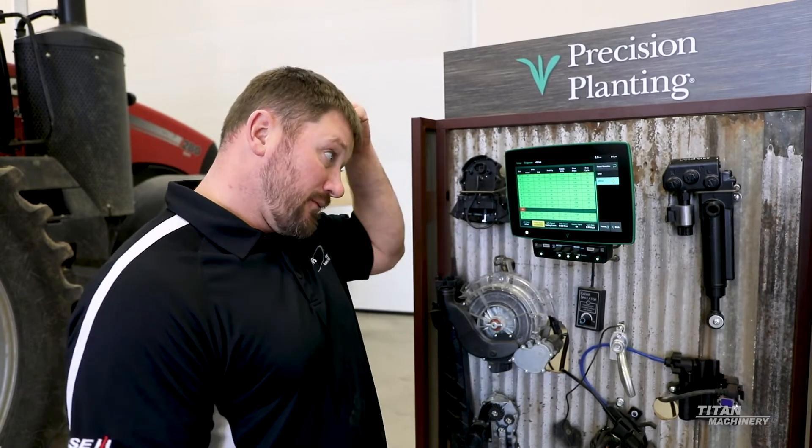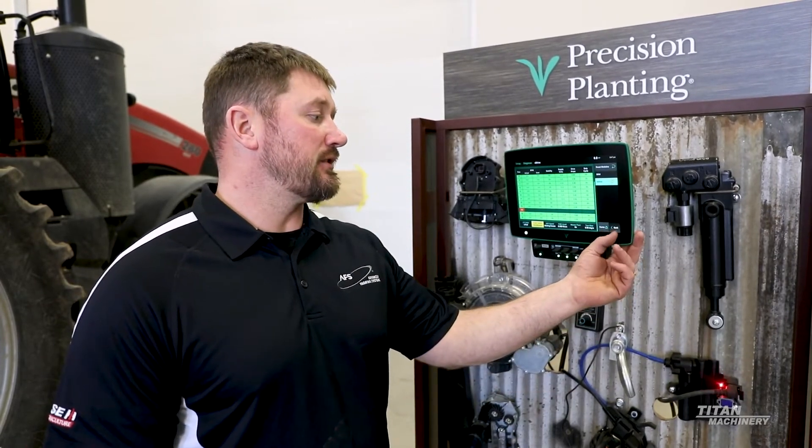At this point you could get right out of the cab after looking at that and go look at row unit 14 to see what the status is of the light on the v-drive. I'm guessing it's going to be off. That's what customers really like about this — being able to dig into it. The diagnostics kind of pinpoint everything and give you a better idea of what's going on.